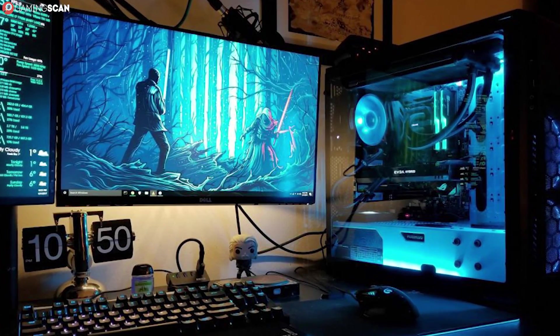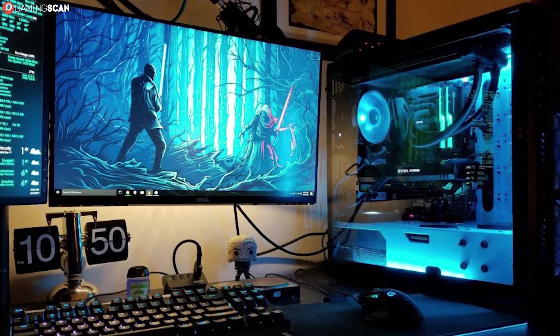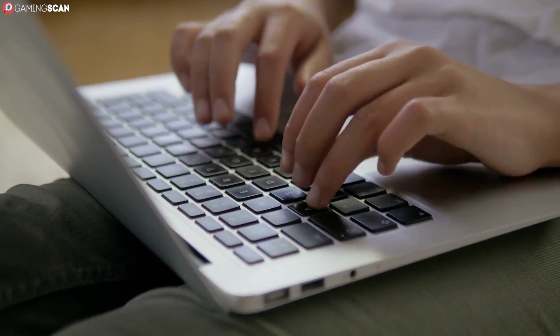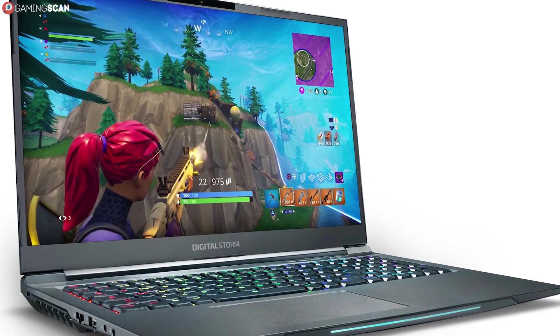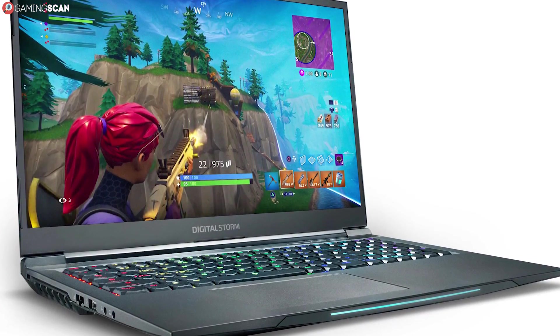We can all agree that customizability is one of the best things about PC gaming, but laptop gaming also falls under the category of PC gaming. So this begs the question: can you customize your own gaming laptop or even build one from scratch?